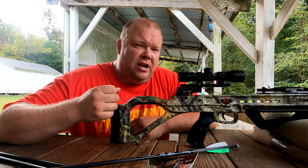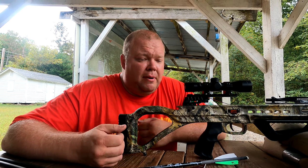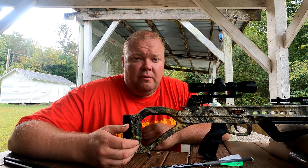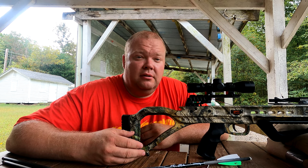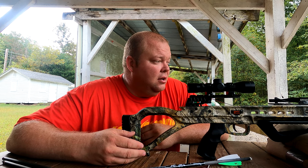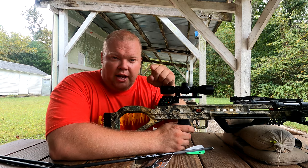If I was going to say anything that could be improved, I think it would be the trigger — it's a little heavy and feels kind of gritty when you pull it. But other than that this thing is awesome. It shoots well, it's really quiet, and it's not hard to pull back. If you're looking for something to go deer hunting with, this is it. It's right at 300 bucks and it works good. Until next time, keep it cheap!